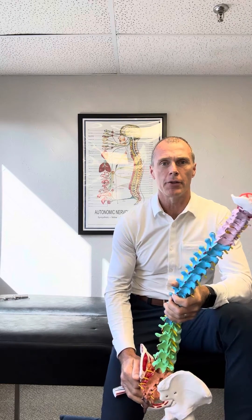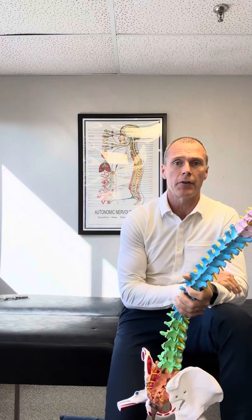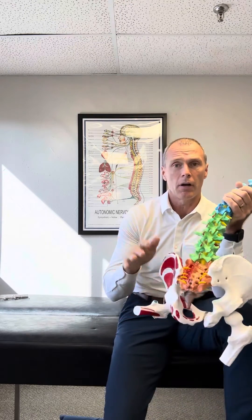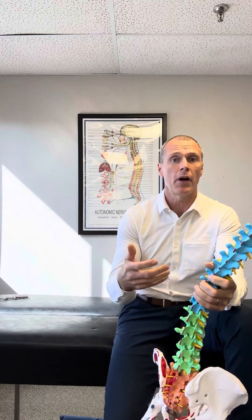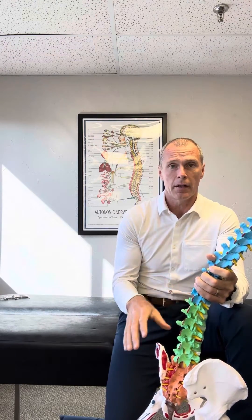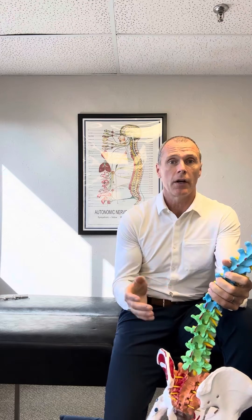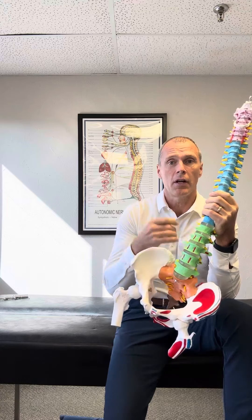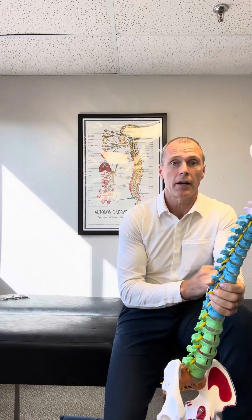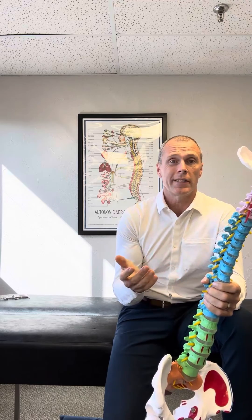Not too long ago, we had a patient come into our office dealing with some hip pain. We ended up sending them for an MRI to get a picture of their hip joint. When we did that, the radiology report came back — because in the MRI they could see a small portion of the low back — and one of the things they noted is that the discs, which are these clear-looking things on the spine on this model, were dehydrated.